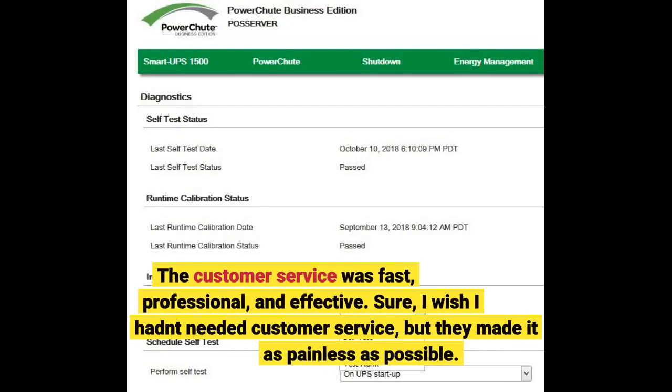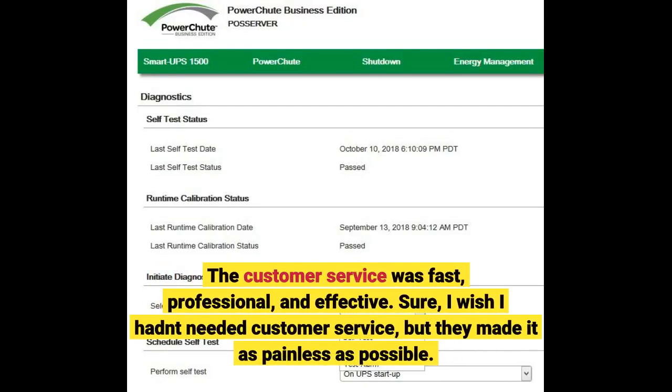The customer service was fast, professional, and effective. Sure, I wish I hadn't needed customer service, but they made it as painless as possible.